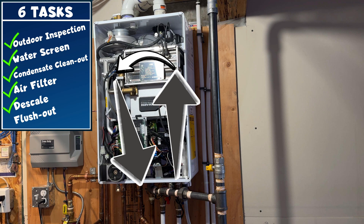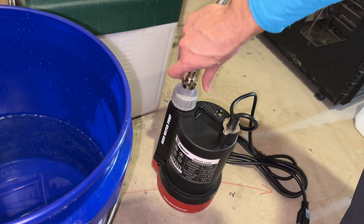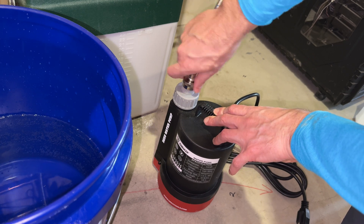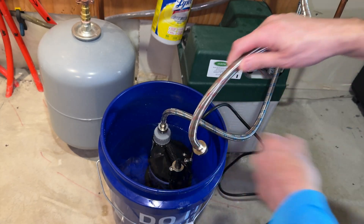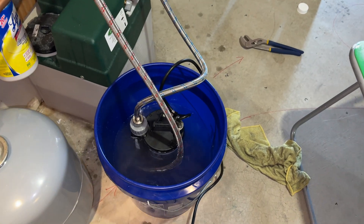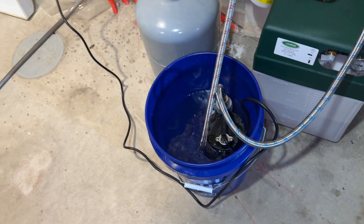Our next task is to descale the unit by forcing vinegar through its internal pipes. Fill the bucket with vinegar, then attach the hose from the cold water side of the unit to the sump pump — make sure this connection is tight, as any small leaks could result in vinegar spraying across the room or getting into the hot water system. Place the sump pump in the bucket and make sure the return hose is also in there. Plug in the sump pump and be careful that the initial thrust of vinegar exiting the unit doesn't squirt out of the bucket. Now we wait and let it run for about 45 minutes.